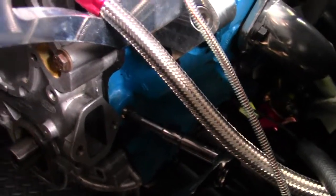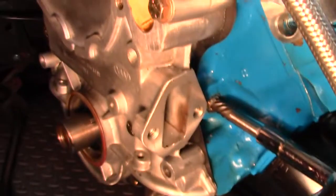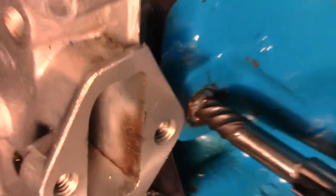Like I said, we broke off the sending unit brass plug here in the block. Now that I have my light going on here and my extractor, you can see that it's starting to back out the problematic plug that broke off.